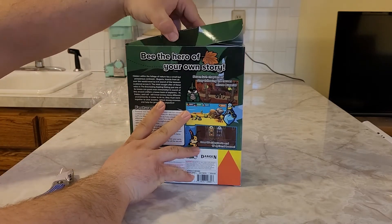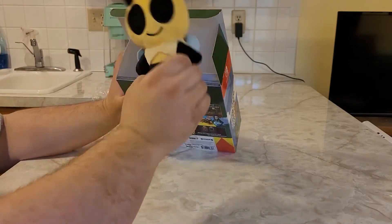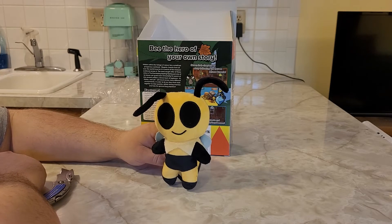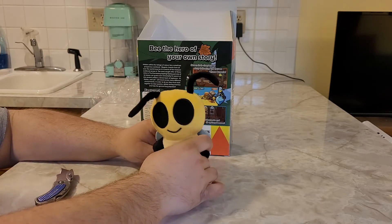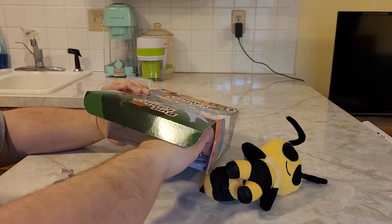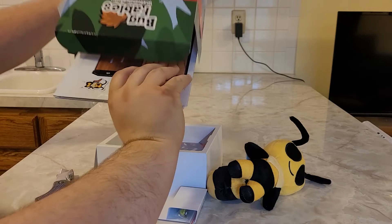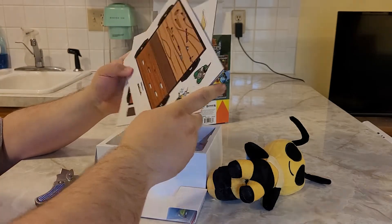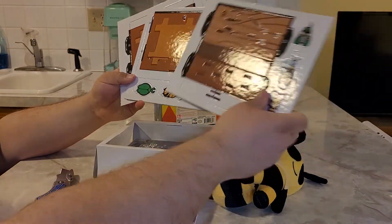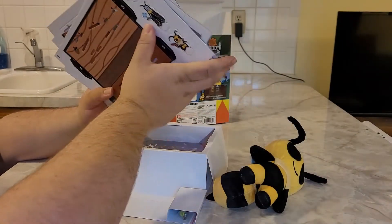Let's go ahead and open it up. Inside we see a bunch of goodies. There's a plushie — one of the characters. I think this character is named Vi — playing on words for B. And it looks like you can make a diorama. That's pretty cool. You can make your own diorama for the game. I like that.